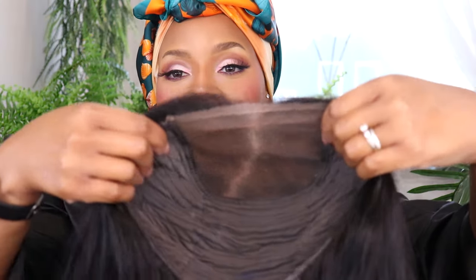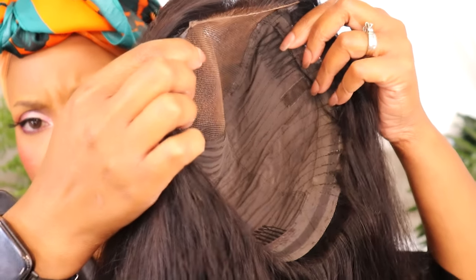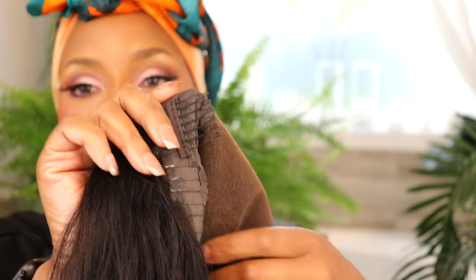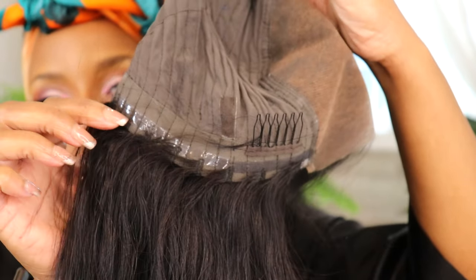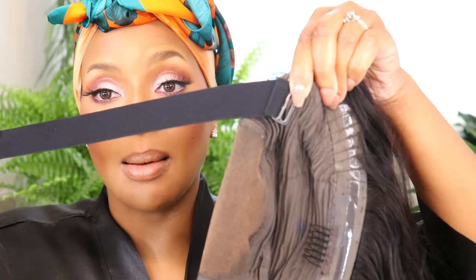I believe this is 24 inches. The inside cap is a little different — you can see everything right there. You've got two temple combs and then one comb at the nape. All around the perimeter is this no-slip lining — I'm starting to notice a lot of companies are doing this now.